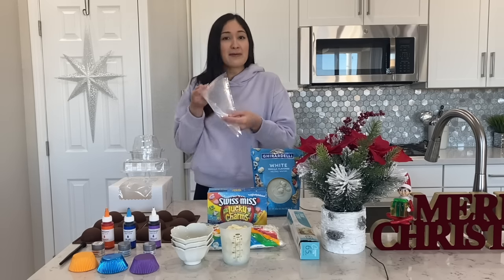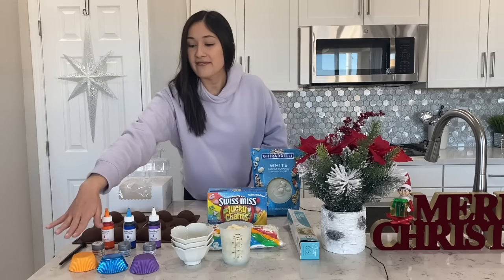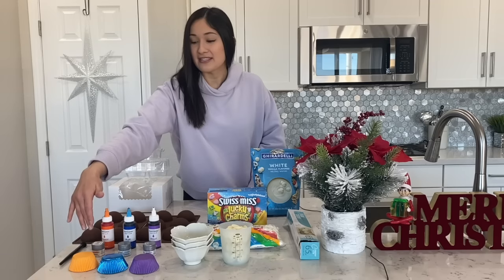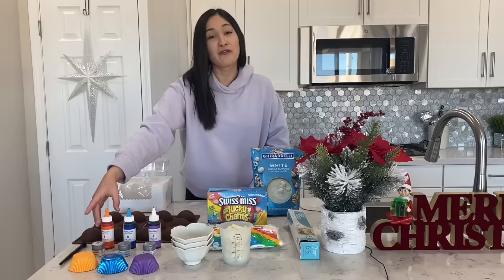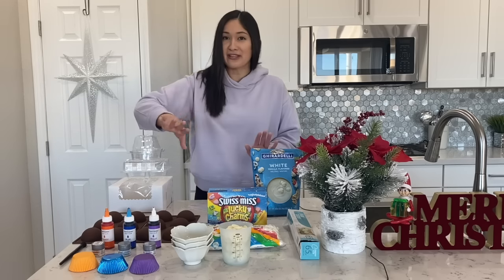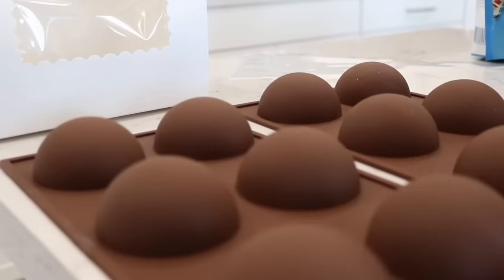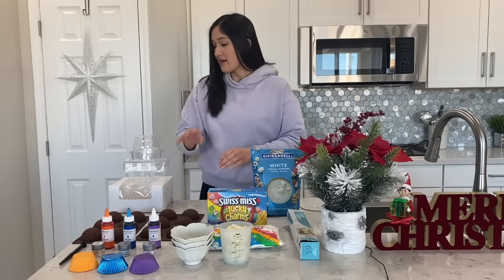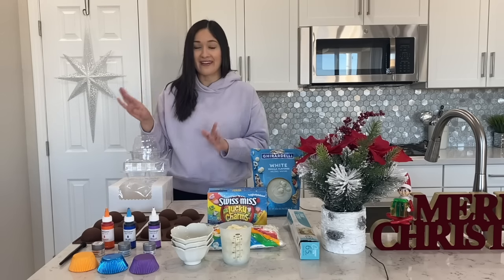Next up we're going to need any kind of piping bags — you can even use Ziploc. Right here we have some cupcake liners. Next up we have our diamond dust; I have them in orange, blue, and violet. And of course we have our candy coloring specifically for chocolate from the brand Chef Master. We're going to need some silicone molds — I have two of them here. And lastly we have our decoration which we're going to show you guys at the end of the video.